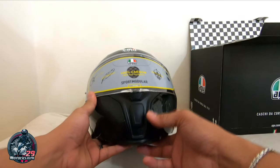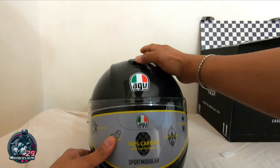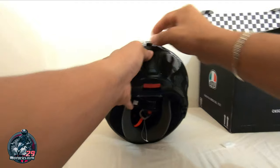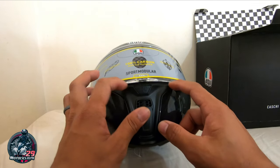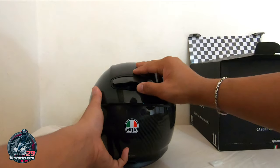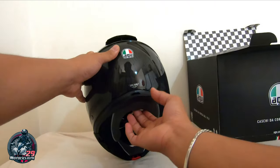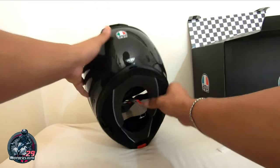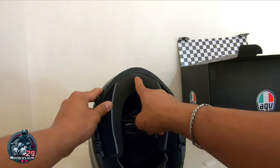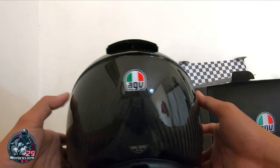Pag-usapan naman natin yung ventilation. Ang ventilation nya dito sa itaas — taas baba lang, napaka simple. And then ito, slide lang din. And then ito, ventilation din ito — slightly open. So dyan napapasok yung hangin dito sa awang ng visor pagka naka-slightly open. And then ayan, clear bend — dyan yung labasan ng hangin. And then meron din sya dito — ito hindi nasasara. So ito yung papasok na hangin dito sa loob ng chin. Pag pumasok dito hangin, ang labas ay dito. Bukas yan lagi.